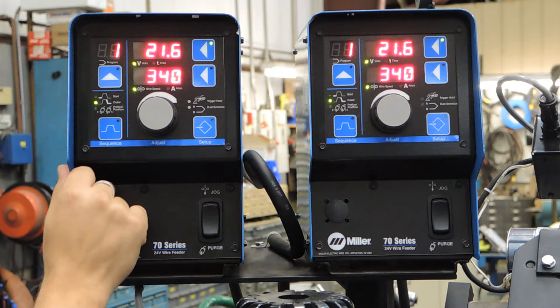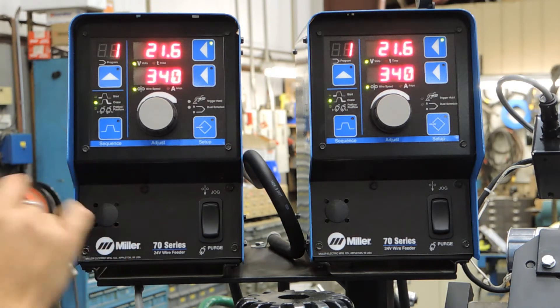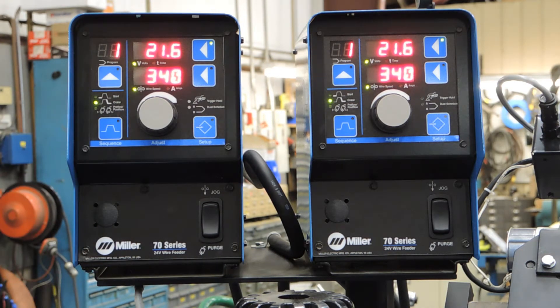If we hit the button again, we are then out of that menu and only our crater button is lit, letting us know that that is the only parameter stored in the machine.